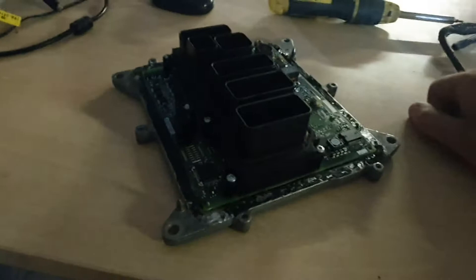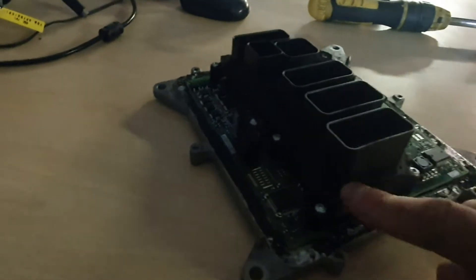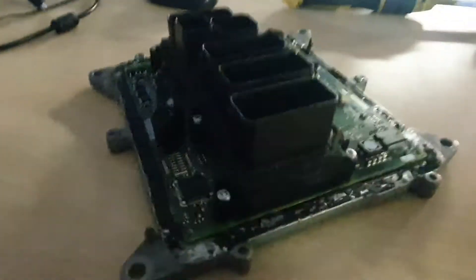The case is very, very hard to get off. It's sealed all the way around here, and obviously the base is sealed as well.